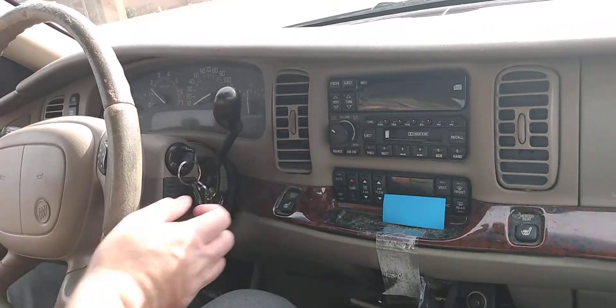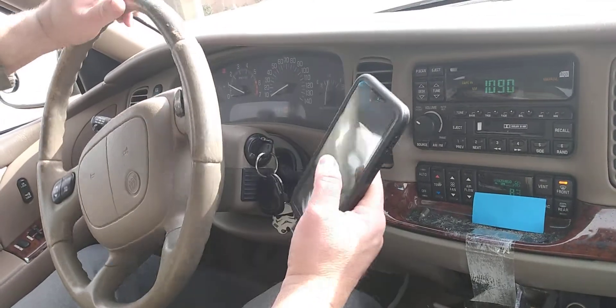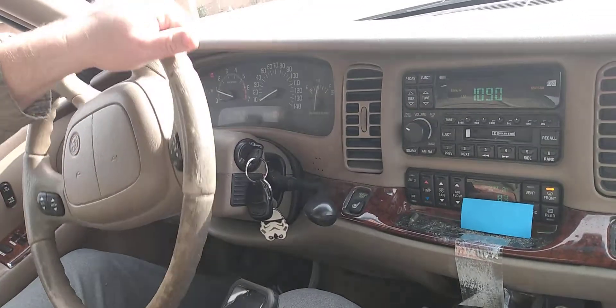Look, happy cold start — 1997 Buick Park Avenue.